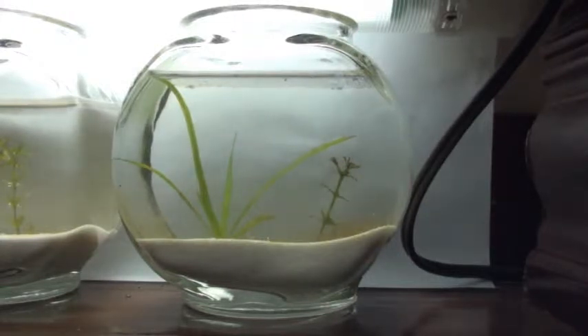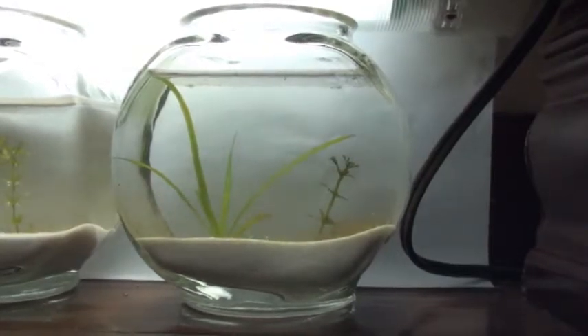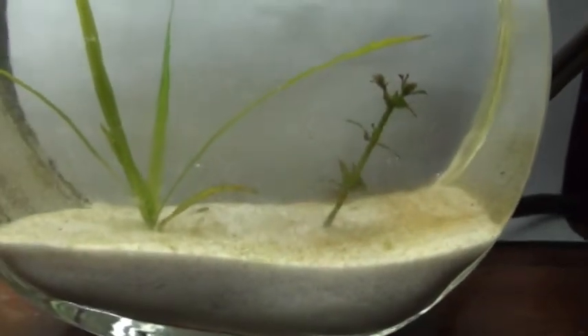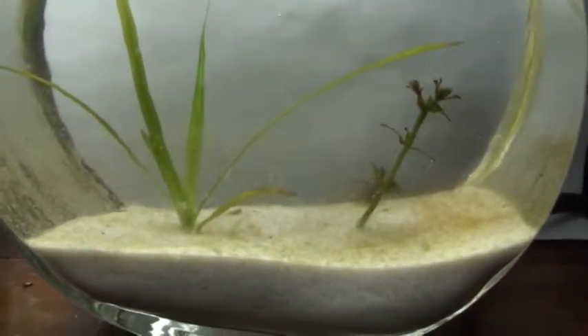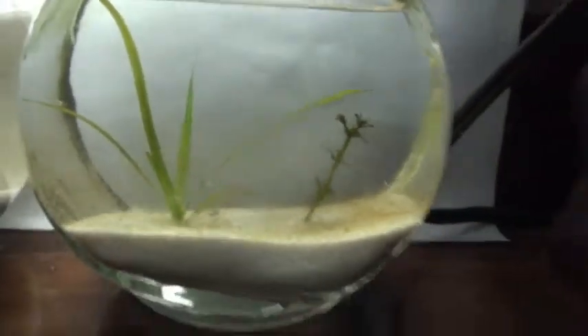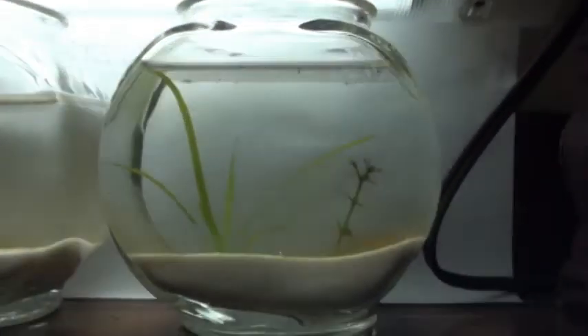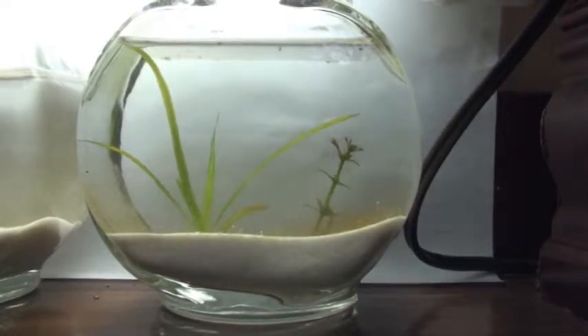There are some important things to note here. If you look at the soil, it actually has fungus growing in it, and that's a sign of decomposition. My only guess is that this organic matter started to decompose, and through bacteria and fungi decomposition, lots of nutrients were released.